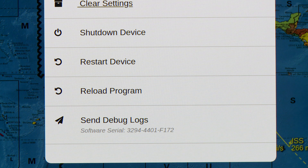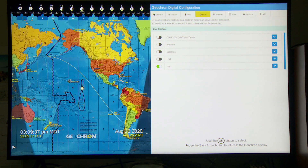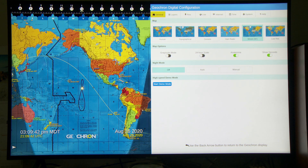If I press the return key on the remote, it takes me back to the regular display. From there, if I press the menu key, it takes me to some of the more familiar menus that were always there.